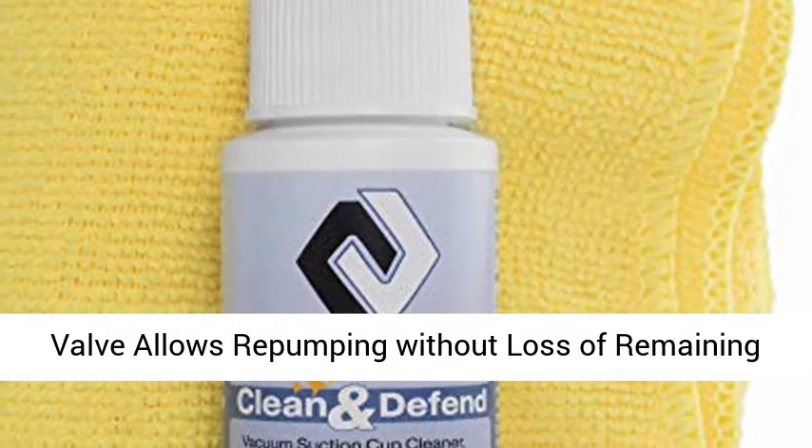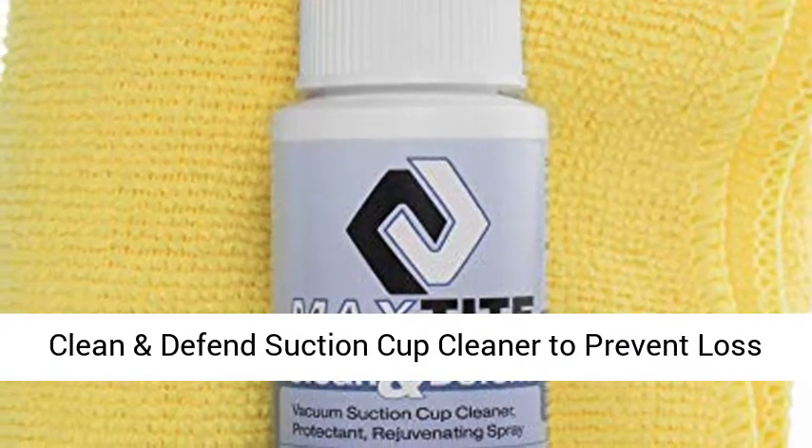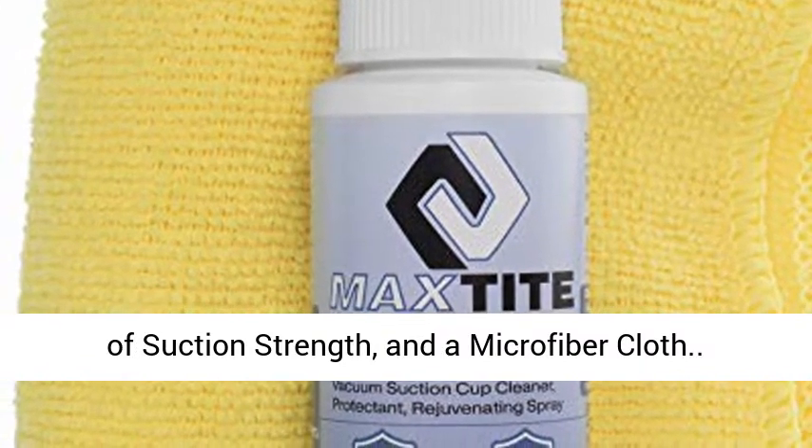Check valve allows re-pumping without loss of remaining vacuum. Includes protective carrying case, Max Tight Clean and Defend Suction Cup Cleaner to prevent loss of suction strength, and a microfiber cloth.